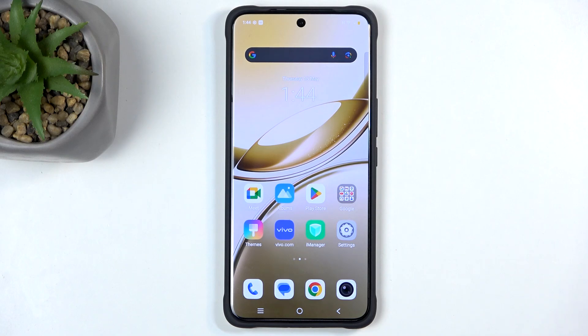Welcome, this is a Vivo V50 and today I will show you a couple of tweaks and tricks you can do on this phone.